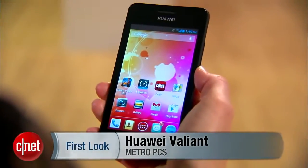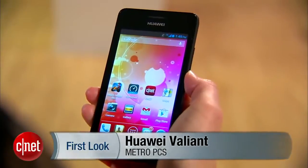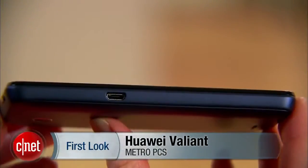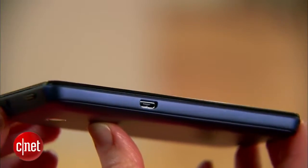Hi, everyone. I'm Jessica Dahlcourt for CNET. This is the Huawei Valiant for MetroPCS. This is an $80 off-contract Android 4.1 Jellybean phone. Phones at this low price point are few and far between, so be aware that there are going to be some trade-offs.